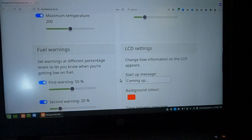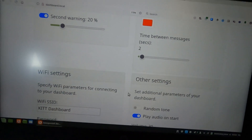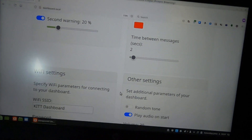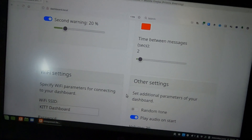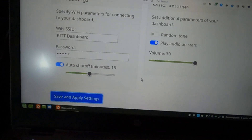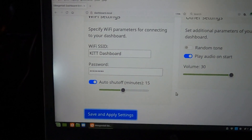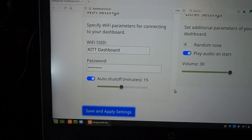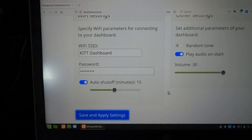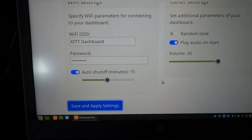All other settings on here will change immediately as well. We've got 'time between messages' set to two seconds — as messages about engine telemetry, trip, and odometer are displayed on the LCD, it shows one piece of information and after two seconds changes to the next. Finishing up, we have Wi-Fi settings. You can see 'Kit Dashboard' — the name we connected to — and you can change that and also change the password. The auto-shutoff setting is set to 15 minutes: once the system is running, it will automatically shut off its Wi-Fi after that time.